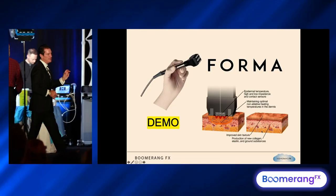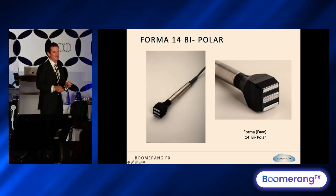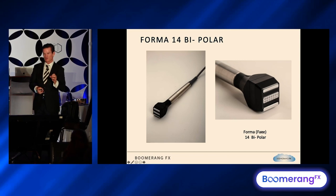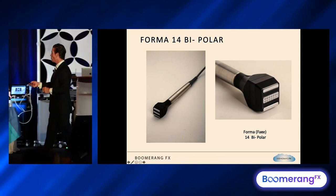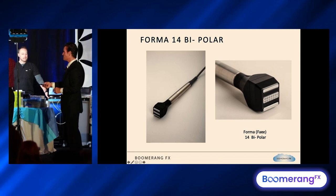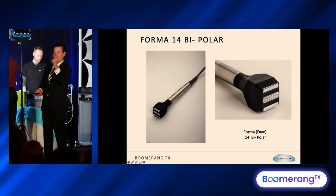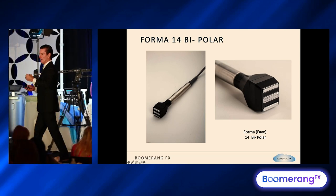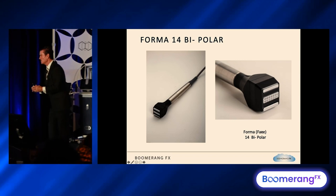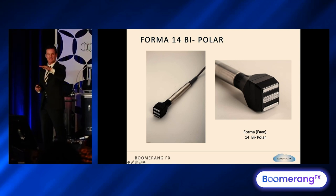The Forma is a bulk heating, non-ablative RF device. There are 14 bipolar relationships — seven on one side, seven on the other. The central electrodes are smooth, positive electrodes that flow to the negative side electrodes. RF flows at one million cycles per second between the electrodes, creating kinetic energy through intermolecular motion. That creates heat, which is then modified by temperature, contact, and impedance control.